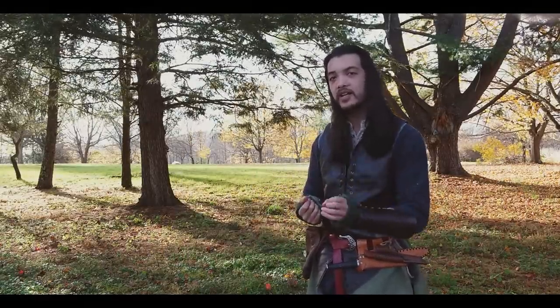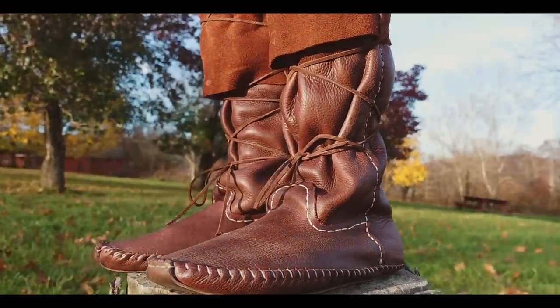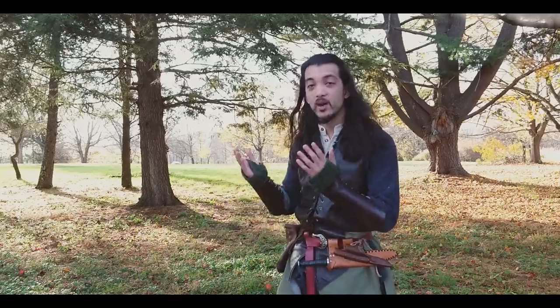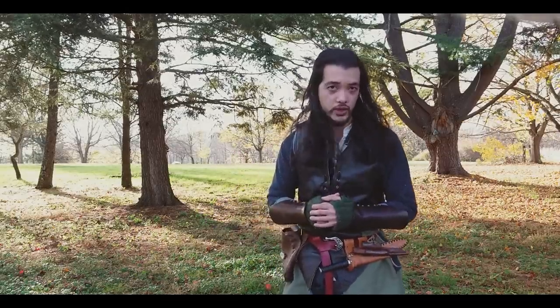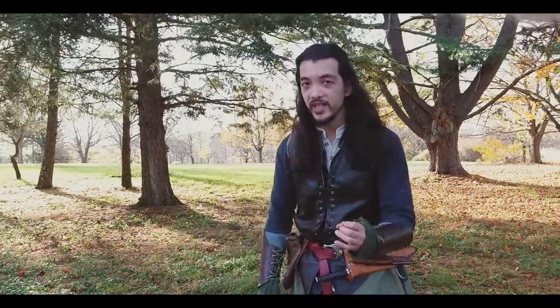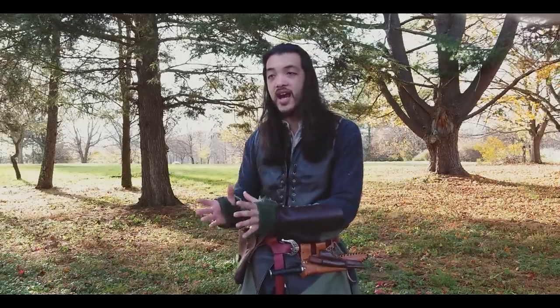So why did I make moccasins if I knew they weren't medieval? The very boring answer is that this was the only pattern at the height I could find, and I wanted a boot that was going to be very easy to make because this is my first pair of shoes. But the perhaps more interesting answer is because of the terrain that I'm in, because shoes were designed to function in the place they were meant to be used in.